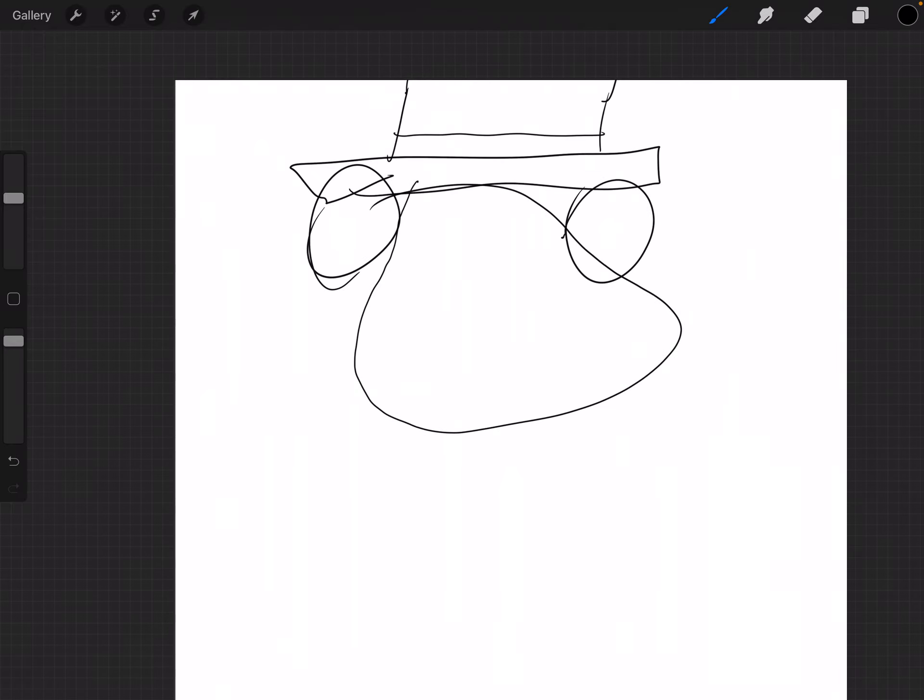Now some of you say, doesn't Procreate have a perfect selector so you can draw something and then just hold and you can edit shape and go circle and then get perfect circles? To that I say, who does that?